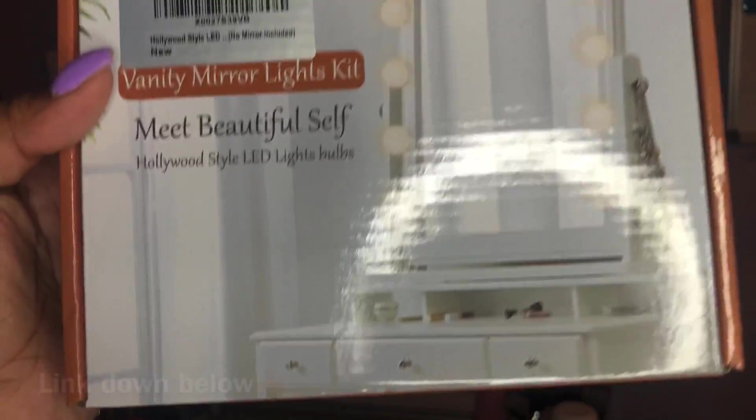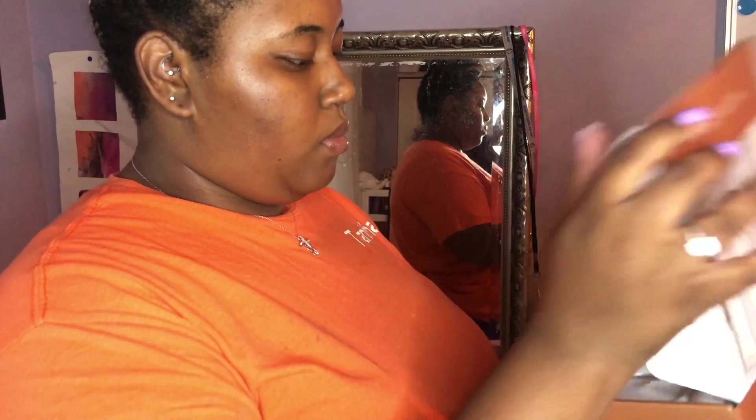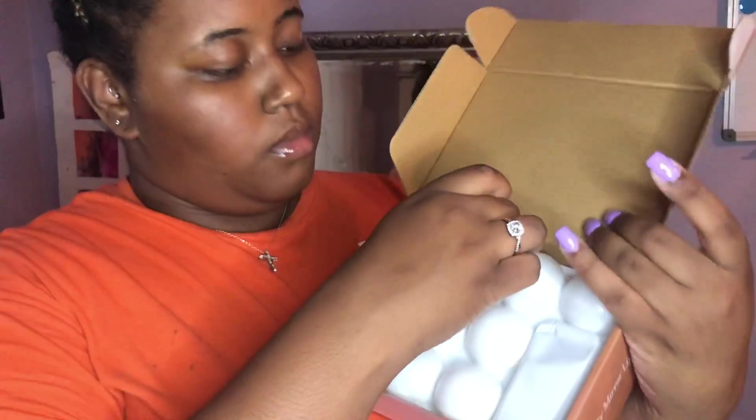I'm not sure of the brand name, but it's the vanity mirror lights kit — Hollywood style LED light bulbs. The tagline is 'Meet Beautiful Self.'